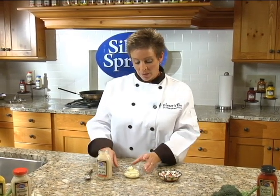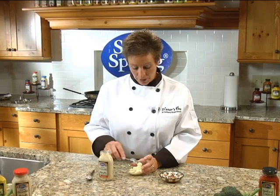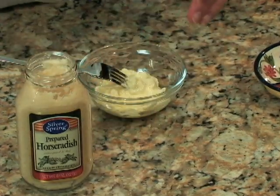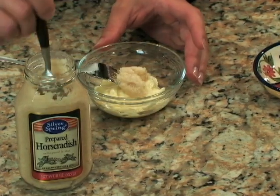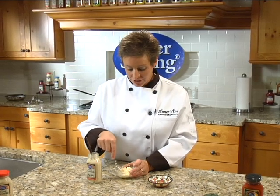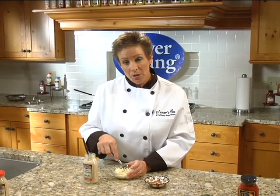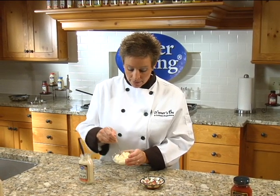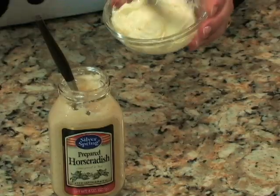While our fillet is roasting, I'm going to show you how to make a horseradish butter to accompany the steak. Taking about 2 tablespoons of butter, which has been brought to room temperature so it's easy to mix, and about a teaspoon or 2 of fresh prepared horseradish. This will give it a robust flavor and just a nice accompaniment with the steak that's been encrusted in horseradish and pan seared. Simply mixing this well blended.